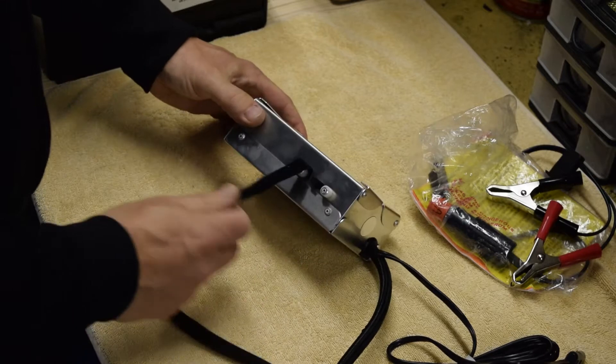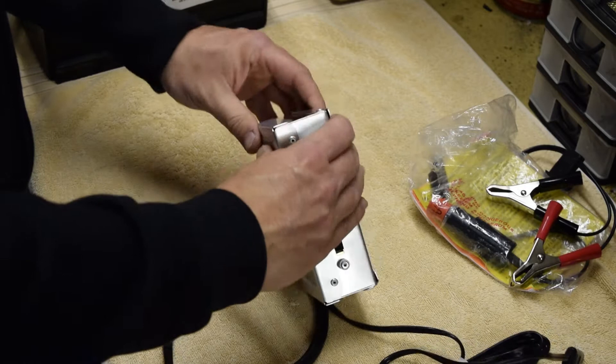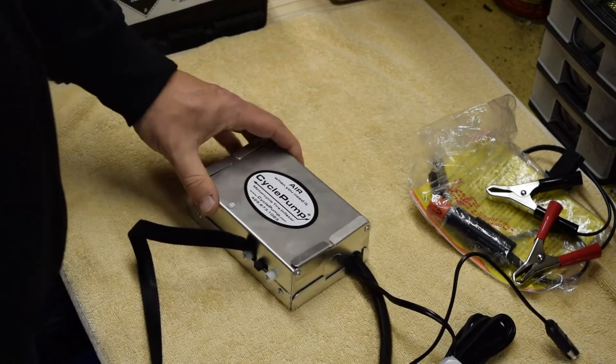You can see a nice small compact little pump, but very very strong. Apparently you can drive a Land Rover over this and it will withstand the force.